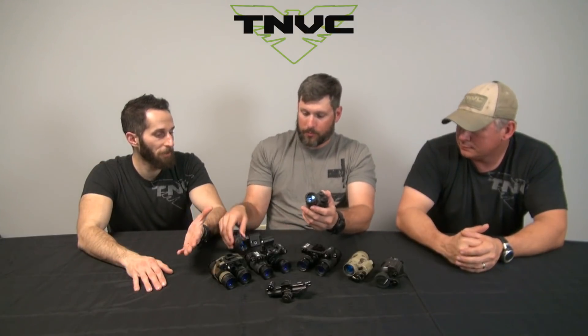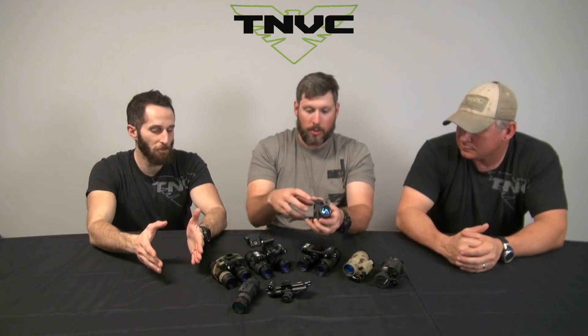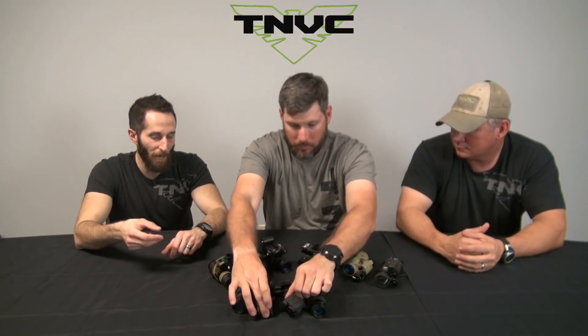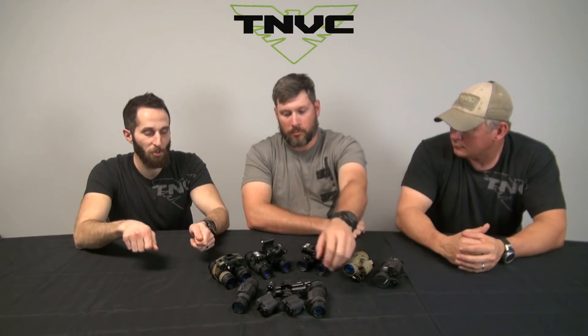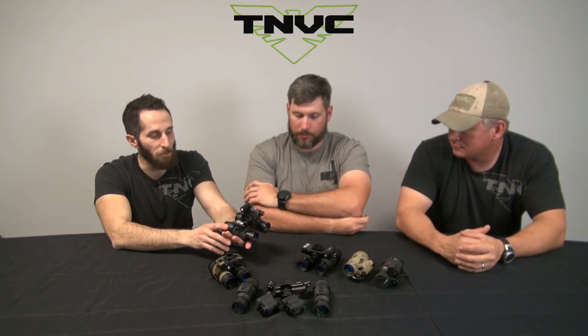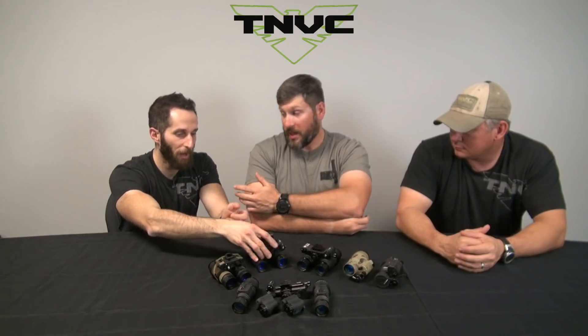With the PVS-14, if you've got two 14s and you're bridging them together, you've got two mutually exclusive independent goggles. That means you're cantilevering off the front of your face — you've got two batteries, two power supplies, two control knobs, two IR illuminators, all that stuff. Whereas with a purpose-built dual, you've got all that singularly up in the bridge, and then you've got two optic pods — one for each eye — with individual gains.